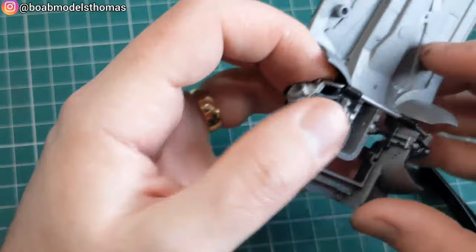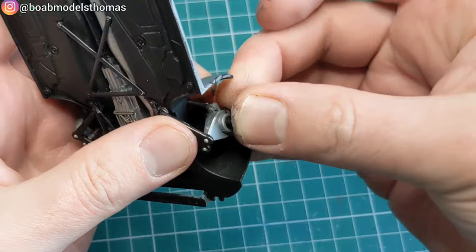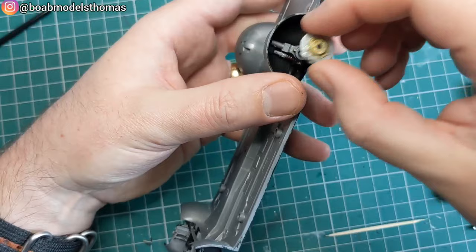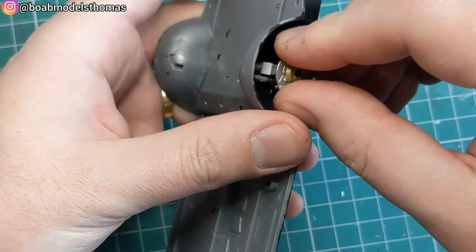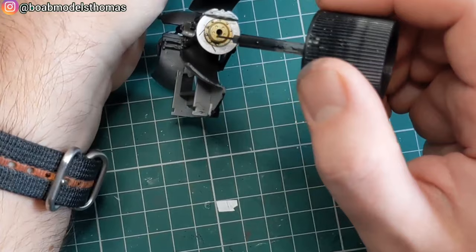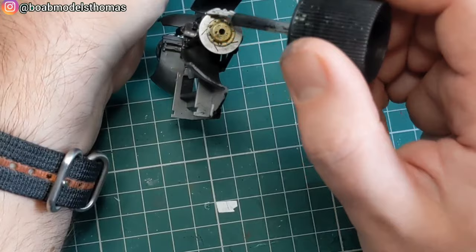It has movable steering, as you can see. The polycaps were actually a little bit of a tight fit so I found I had to sand them in a few places just to get them into the hubs. The discs are painted in silver, with the centres in gold and the calipers in iron. I used a bit of panel line accent to make them look a bit weathered and pick out the vents.